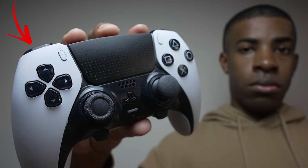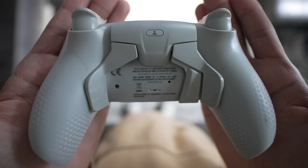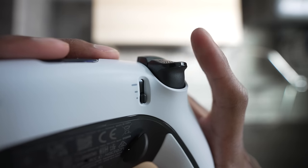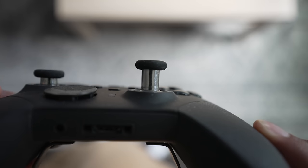This is a pro controller and they're different from the average controller. For example, a pro controller has subtle features added like extra buttons called paddles at the back, trigger stops which stop your trigger quicker resulting in a quicker reaction time, and raised analog sticks which help with precision.